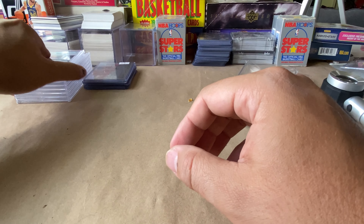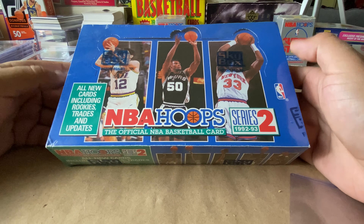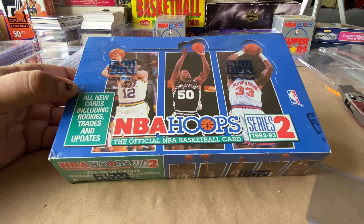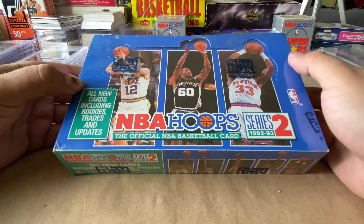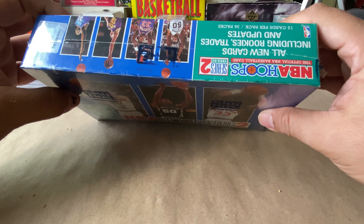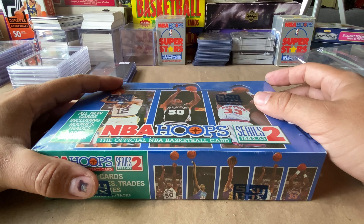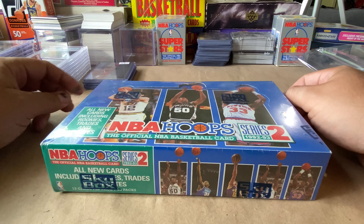And then the other bit of mail day is this bad boy right here — 92-93 Hoops Series 2. I'm going to crack this open in another video probably right here in a second. I'm in the process of updating the recording studio setup here, so I'm moving stuff around. I'll come back to this format in front of the table, and as we upgrade stuff we'll get back into some more of the analytics.